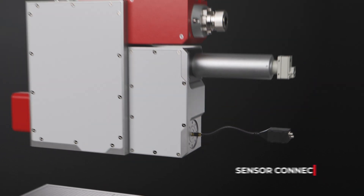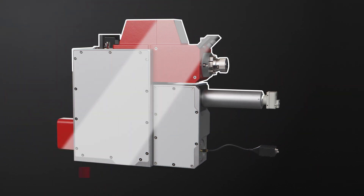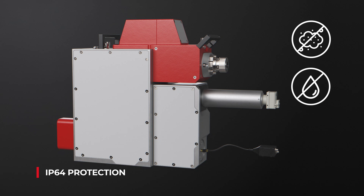The AM module is fully dust protected, making the unit ideal for use in harsh industrial environments.